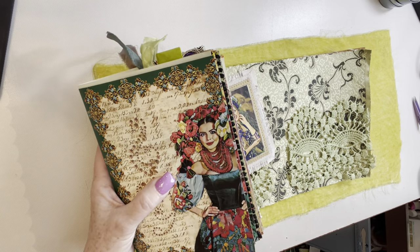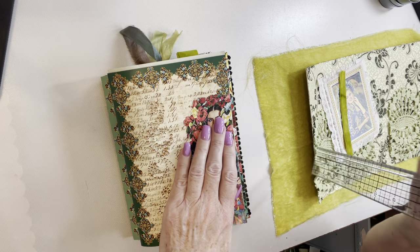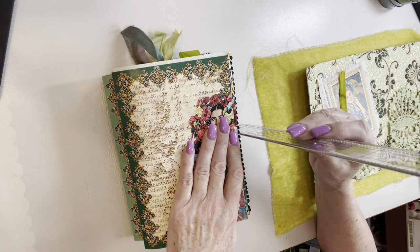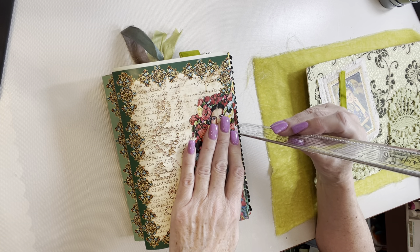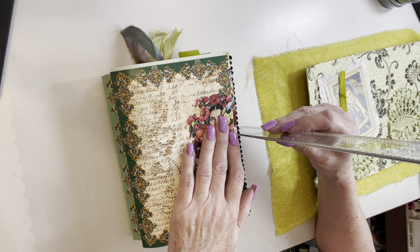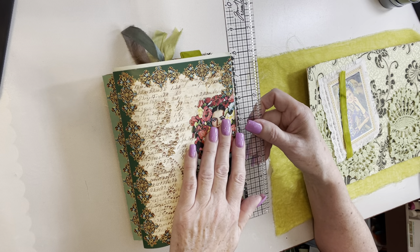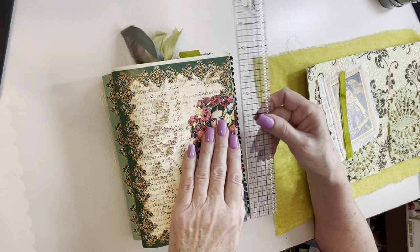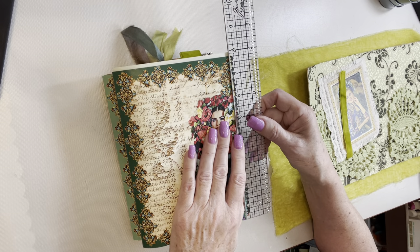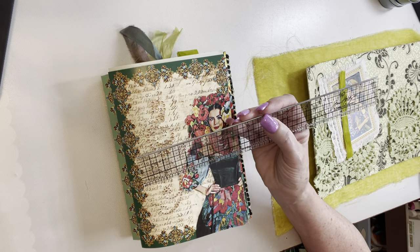To measure it, I stack the signatures and put my ruler beside them. Pressing down a little bit, that's two and a quarter inches. I've already done two other journals in this collection and I want to keep them the same format, so two and a quarter inches for the spine. For the outside edges I add about a quarter of an inch to the total. These pages are seven and three-quarter inches, so the cover will be eight inches by five and five-eighths inches wide.